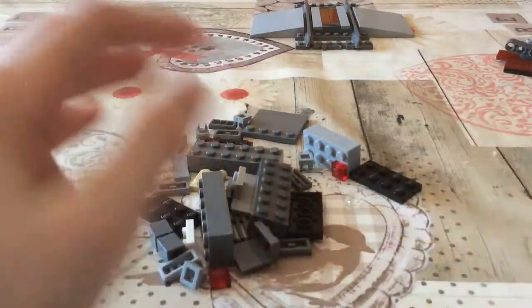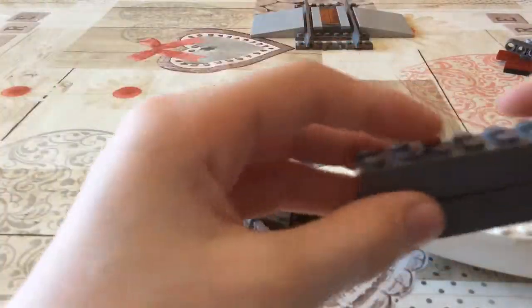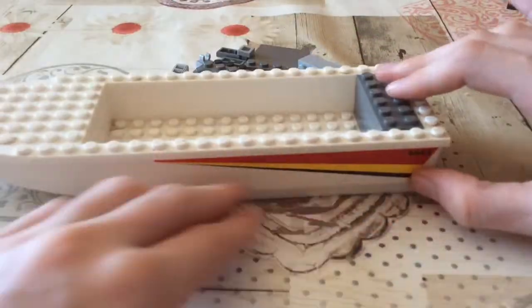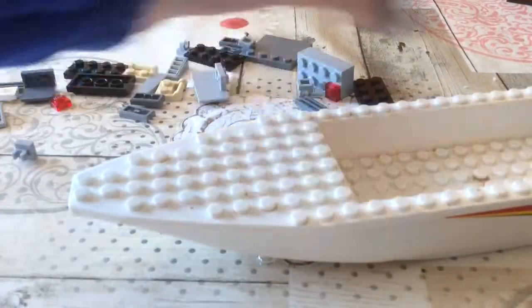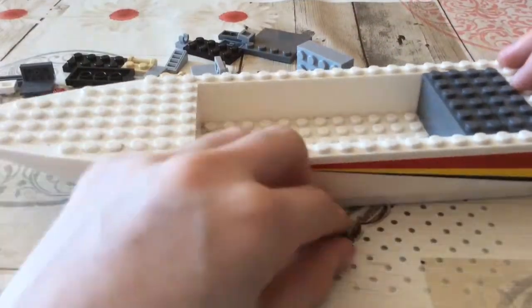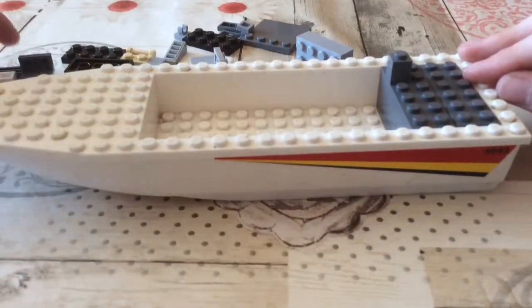For the boat, first just get all the pieces in. You stack two pieces up like this, then place one down like that, then copy it and place it down two bricks ahead.